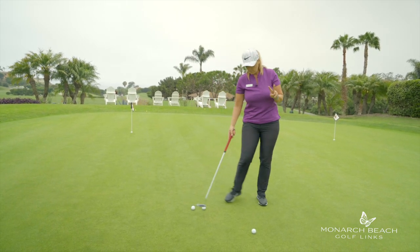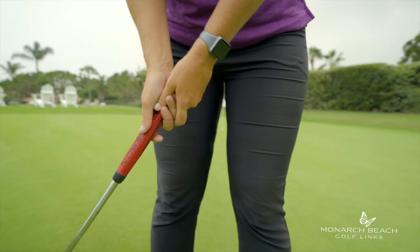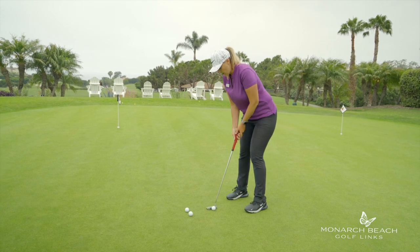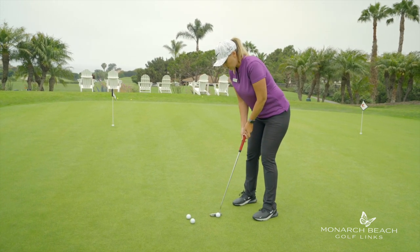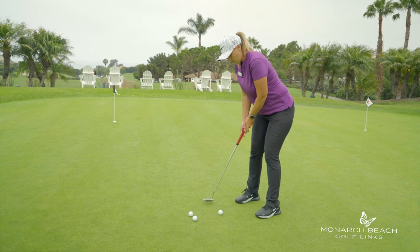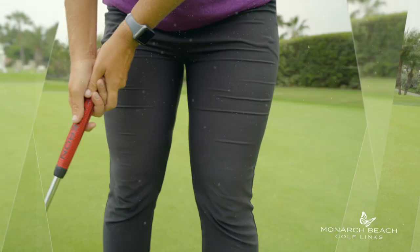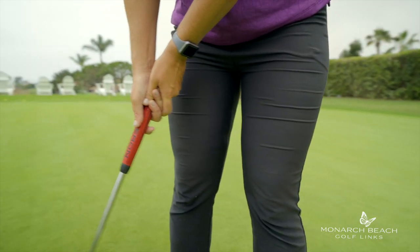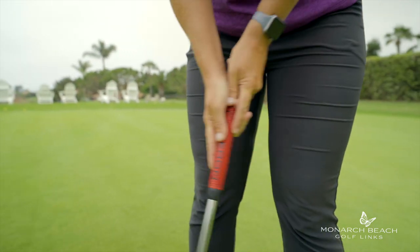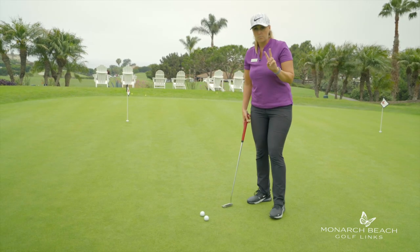Number two: too much wrist. A lot of this action when we're putting. Quick way to check — when you take the putter back, make sure your hands are over your right thigh, and then when you follow through, they're over the left thigh. Right thigh to left thigh. You can even fiddle around with putting your fingers down the grip — that tends to help keep your hands out of it and use more shoulders.